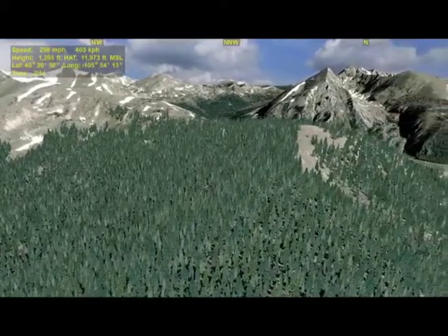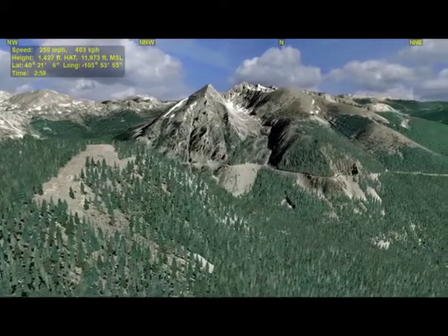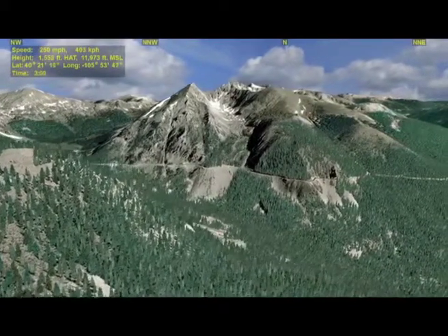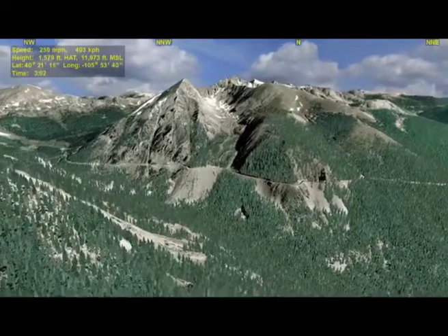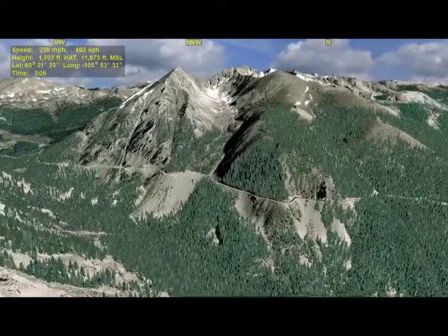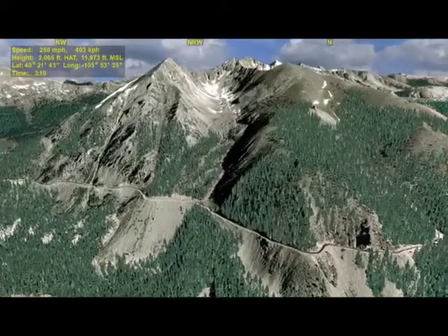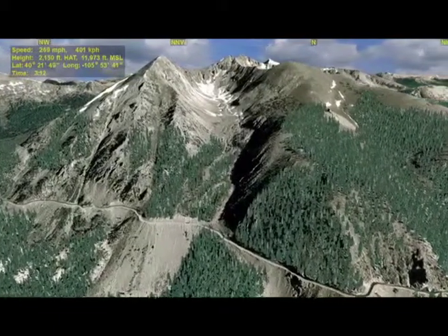I'll now pan the camera around towards the south end of the Never Summer Range. What you see before you is a beautiful, classic, U-shaped but unnamed glacier-sculpted sub-valley that was probably filled to the brim with ice and snow about 20,000 years ago. You can see Baker Mountain off to the left side, along with Mount Stratus at the end of the valley.